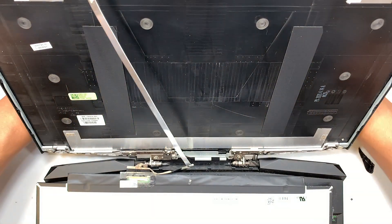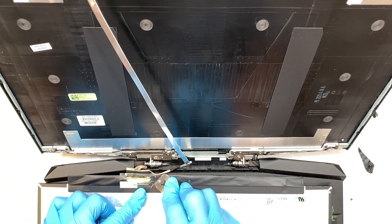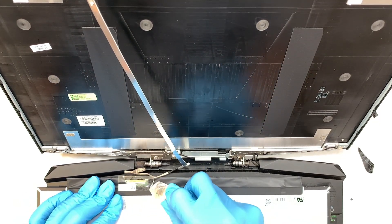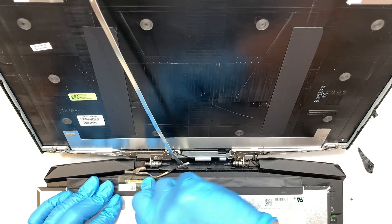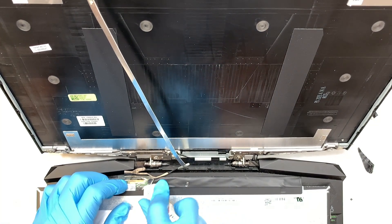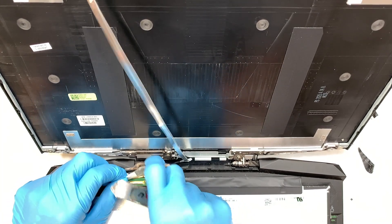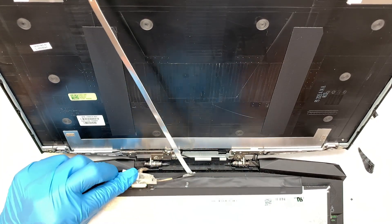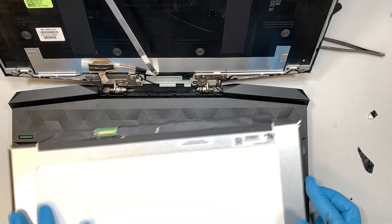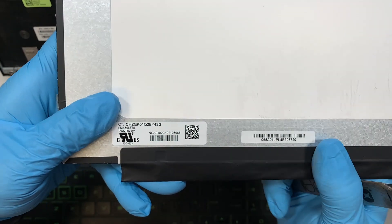As you can see, the cables are still attached. This is tape taping down and securing the connector. What we need to do is get the tape out and disconnect the connector — we're going to reuse that same tape, so do not break it. Slide that cable away from you, push it away and slide it out.